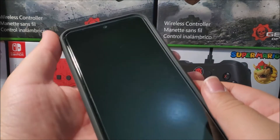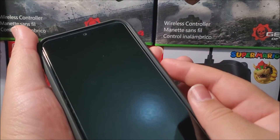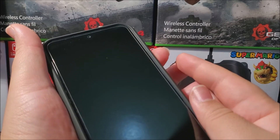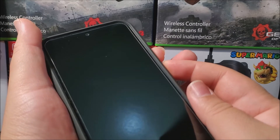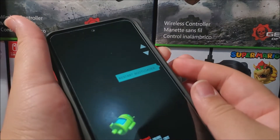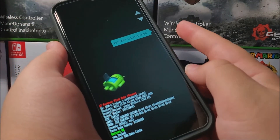Press and hold the volume down key and the power button at the same time. Keep holding both buttons together until you get the boot menu.